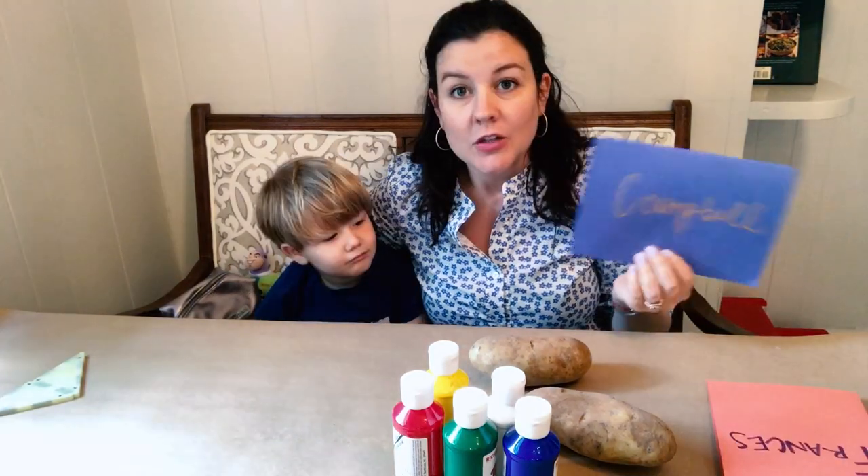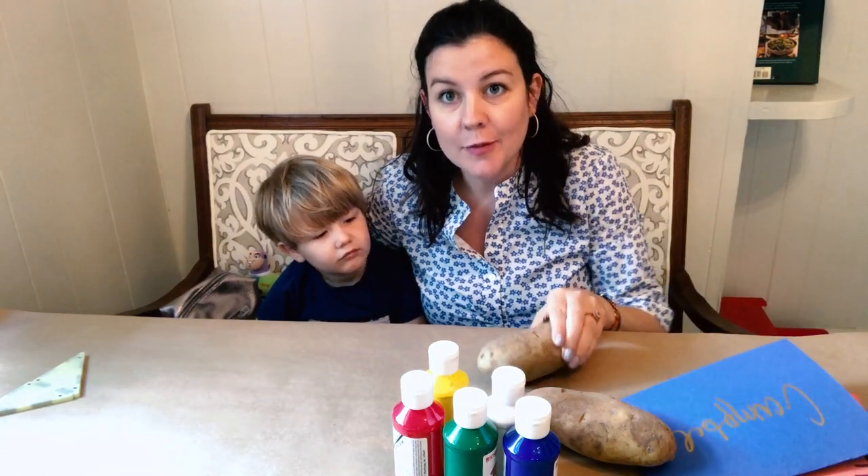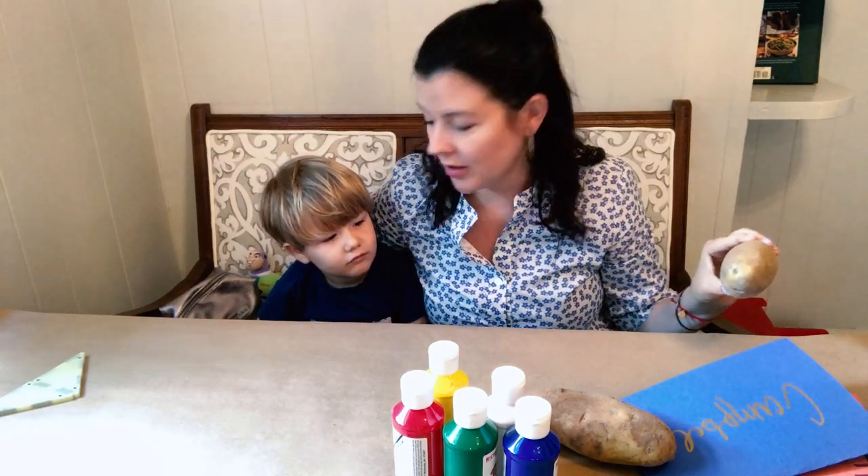So we have not seen our cousins in Mississippi for a little while. So we have made cards with their names on them. Jack is going to decorate them using potato stamps that we're going to make and stamp in the paint onto the cards.